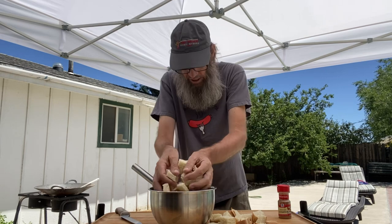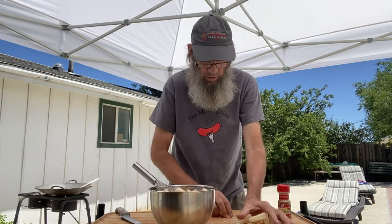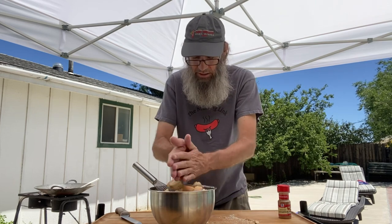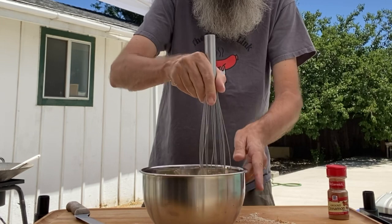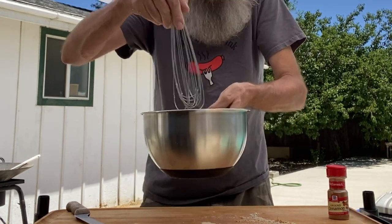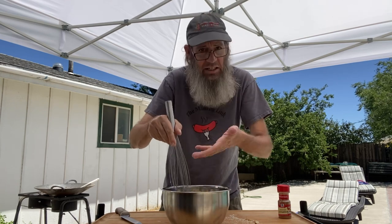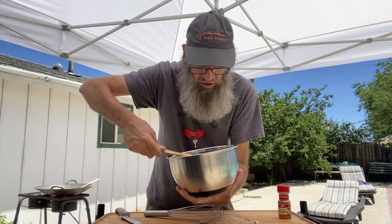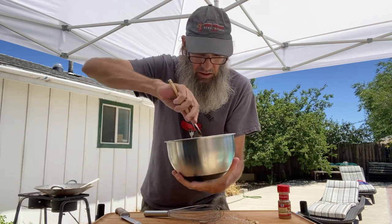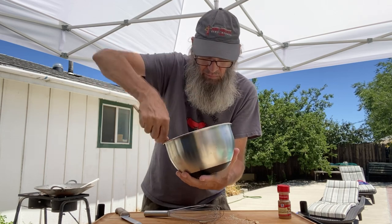We're gonna go ahead and just add the bread right into the egg mixture. Just use your whisk, push down a little bit, just get it all incorporated. We're not gonna stir it up per se — we want it all to soak up and get nice and wet. Switch to the spatula, be sure we get this all nice and incorporated, and soak up all that egg and milk mixture.